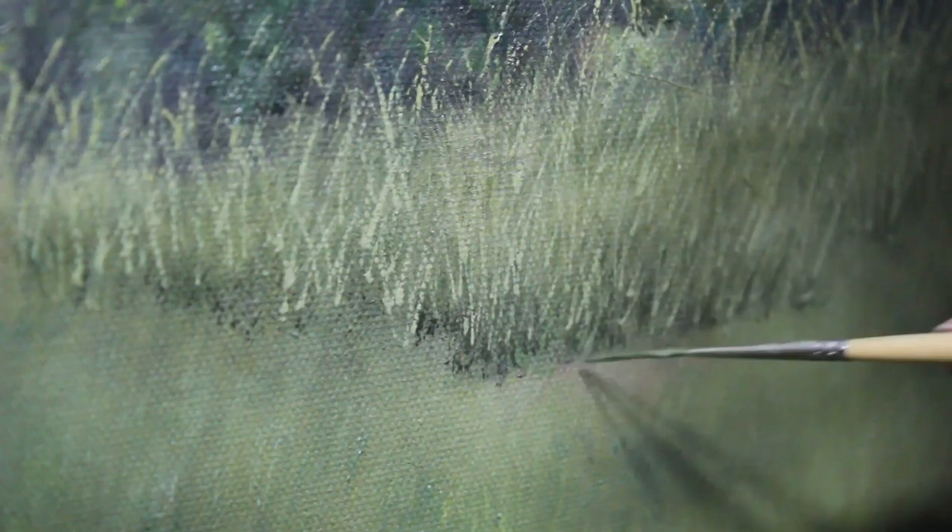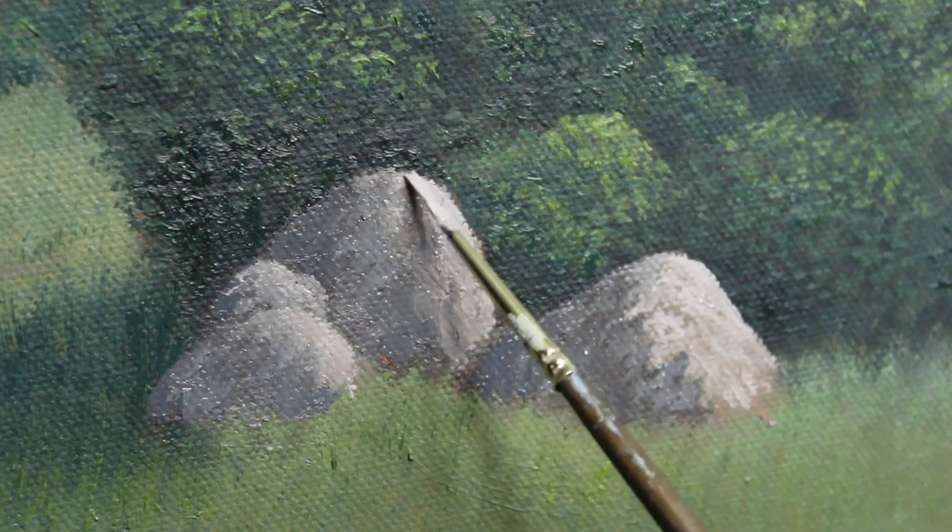Well, that just about does it. Thanks so much for watching this week's painting video. I hope you've enjoyed it and if so, go ahead and give this video a like and make sure you come back next week to see the third and last phase in my painting process, the detail phase. This is where I really break out the small brushes and begin to bring this painting to life.